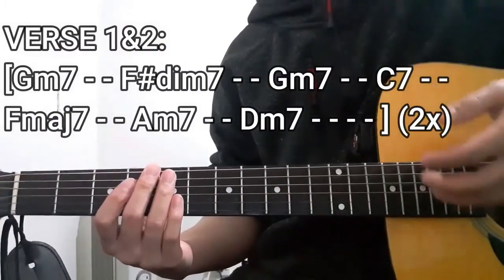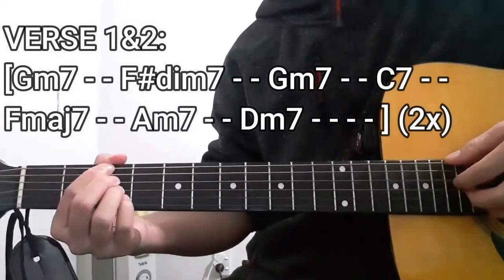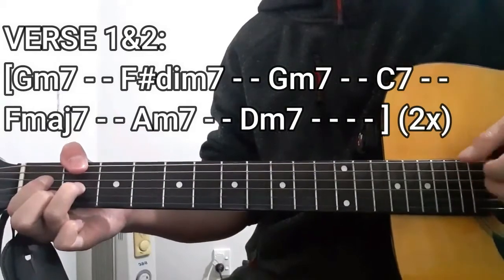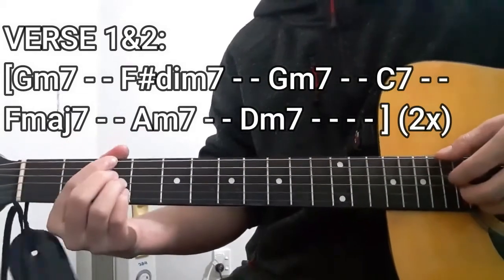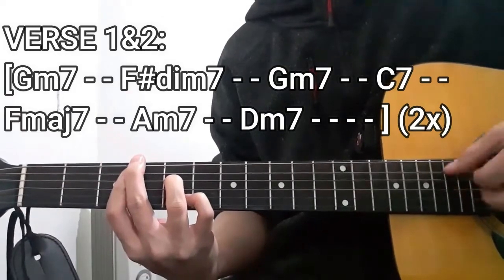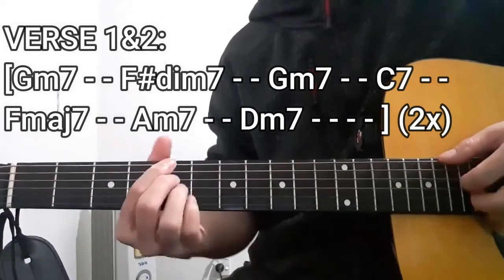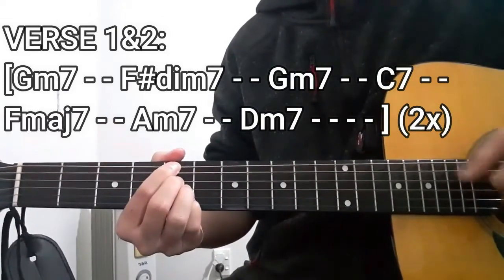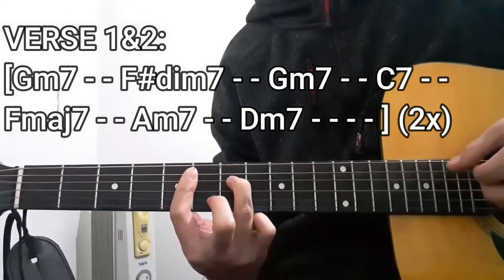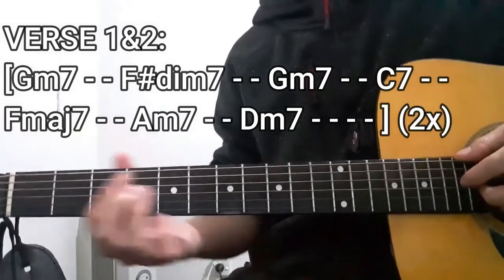The first chord for the verse is going to be the G minor 7 chord for two counts once again, F sharp diminished 7 chord, G minor 7 for two counts, C7 for two counts, F major 7 for two counts, Am7 for two counts, and D minor 7 for four counts. After that, we're going to be repeating that entire chord progression one more time.